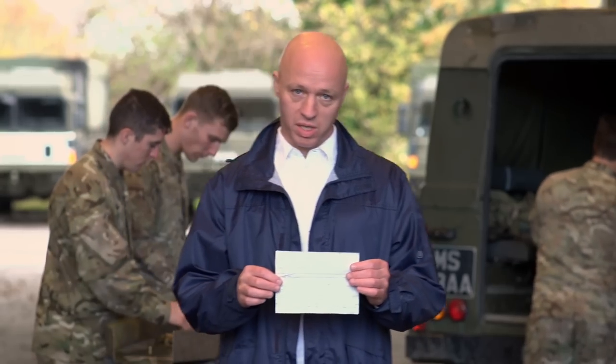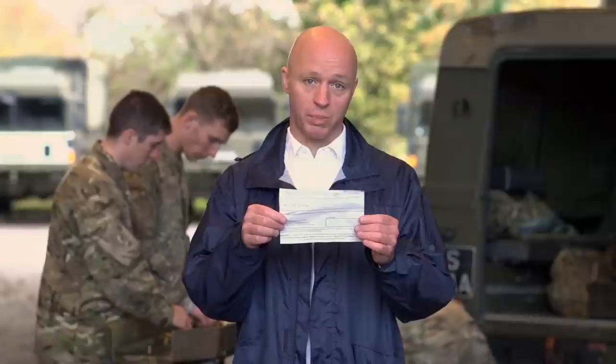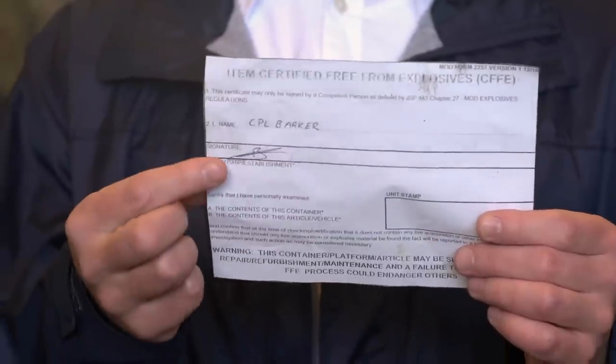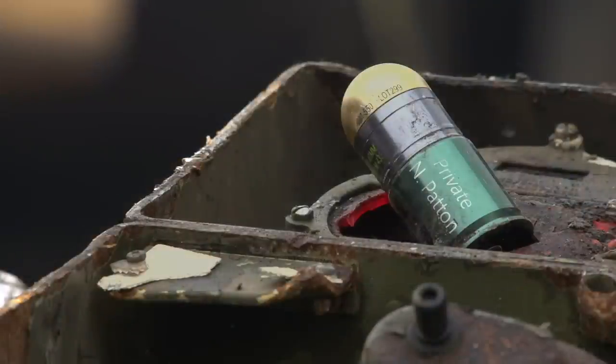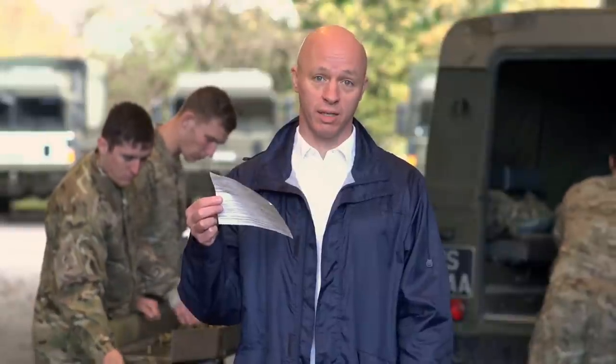This form certifies that everything you've checked is 100% free from explosives. And if it isn't — well, it's got your name on it. Before you attach this form to anything, make sure you've done the job properly.